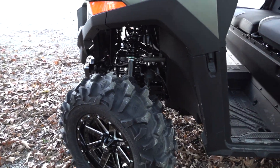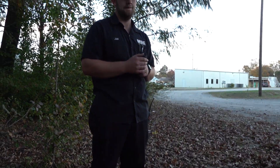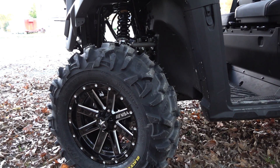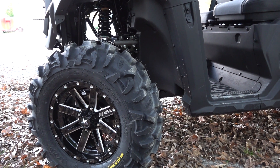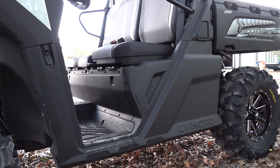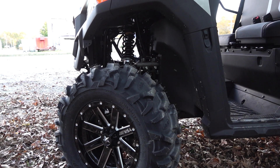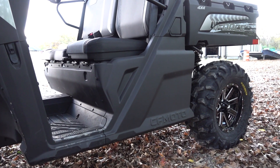So 28 inch tires — now the Blackwater Evos, they don't tend to measure exactly 28 inches, so take that into consideration. I know without a doubt you can slap some 27s on your U4-600 if you want just a little more ground clearance without having to put a lift kit. I do suggest that you stick with a lightweight all-terrain tire — that's just my personal preference. And this U4-600 looks excellent.